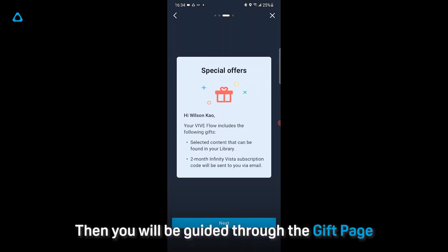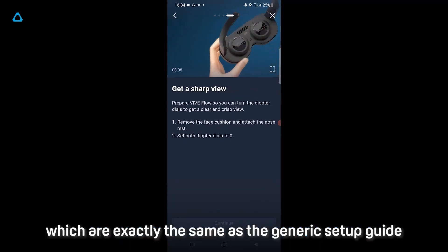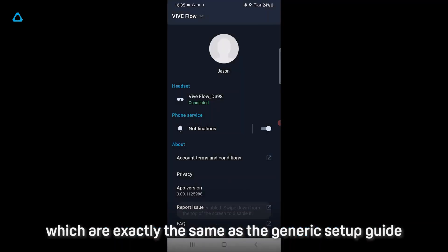Then you'll be guided through the GIF page, Health & Safety, and Diopter Dial, which are exactly the same as the Generic Setup Guide.